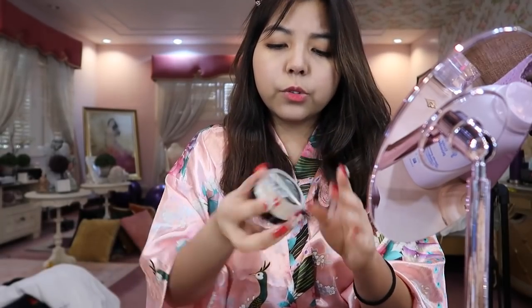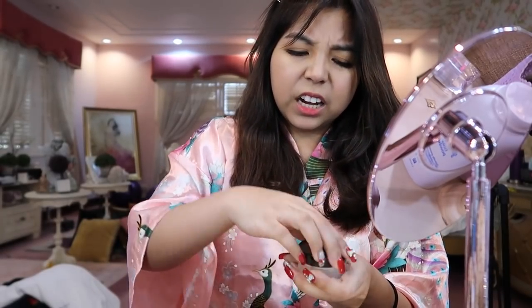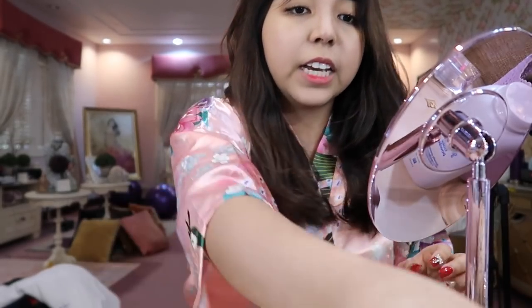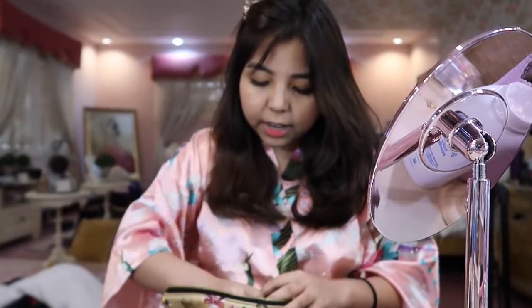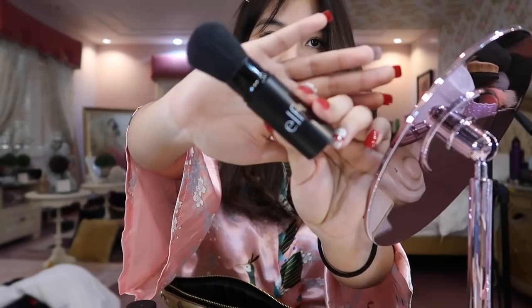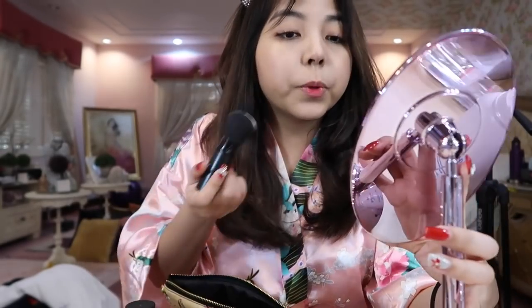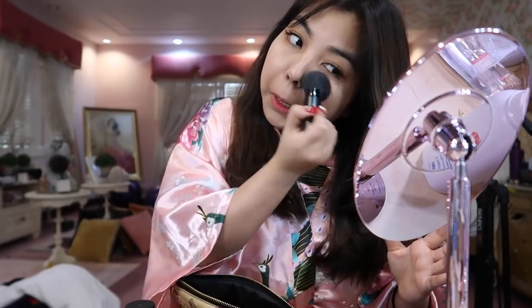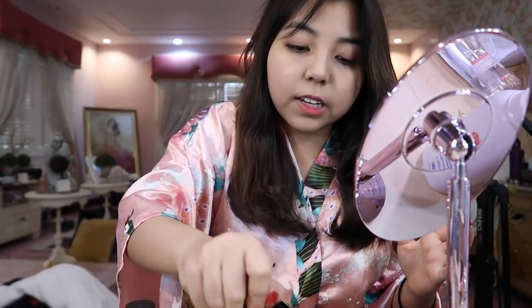I don't usually take too long with this because the look we're doing today is pretty easy. And then I use this retractable brush from ELF. I just set it super quickly — I just put powder all over my face, just like that.